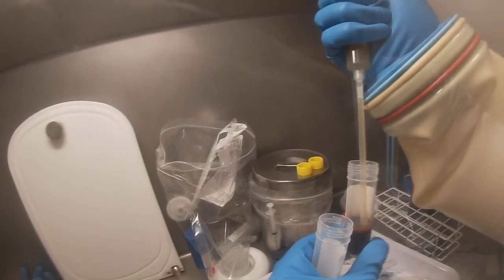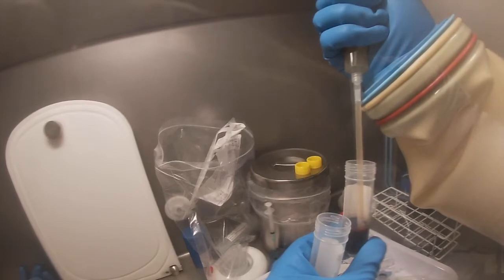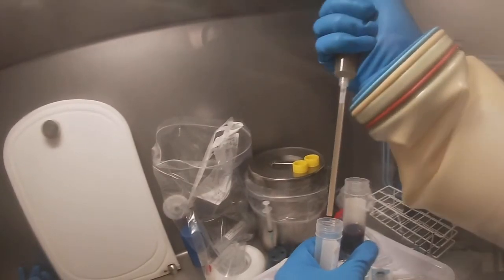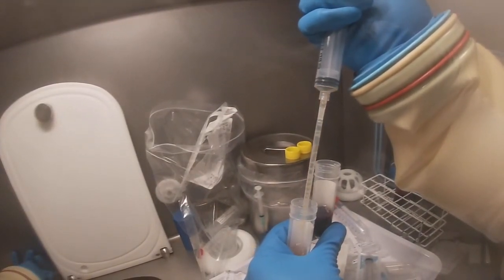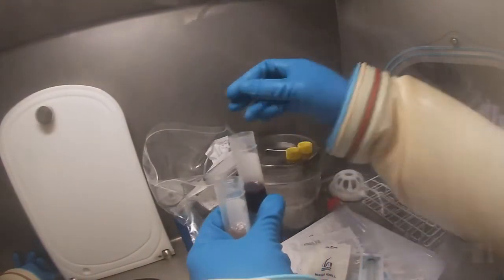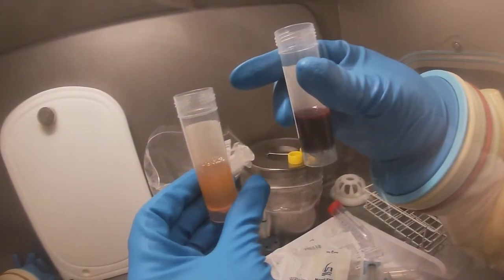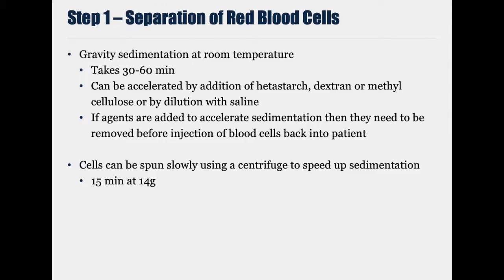This whole process is to obtain cell-free plasma that doesn't contain the sedimentation agent, which can then be mixed with the labelled cells at the very end of the process. The rest of the blood is just allowed to sediment under gravity — it takes about 45 minutes.